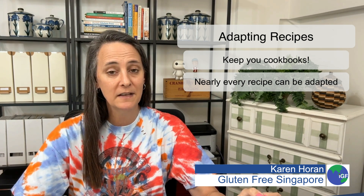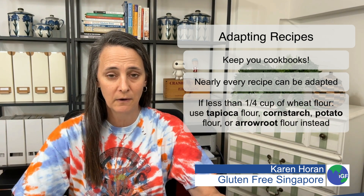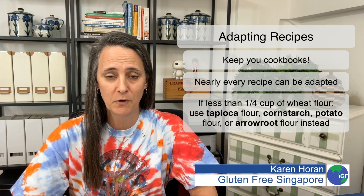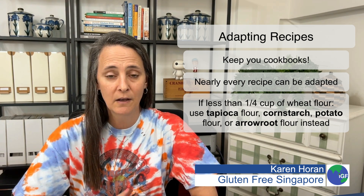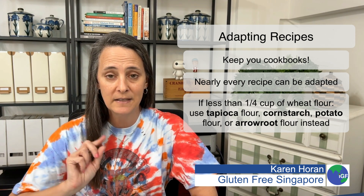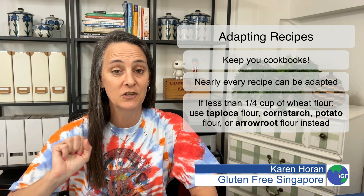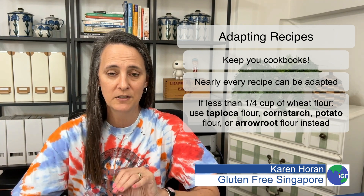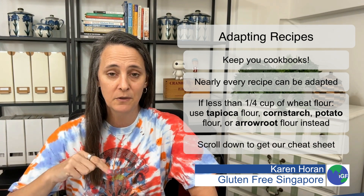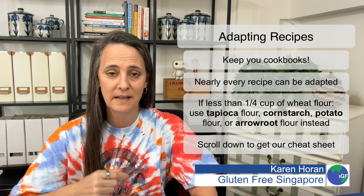Recipes that call for less than a quarter cup of wheat flour are very easy to adapt. As a matter of fact, you can use one of four flours: tapioca, cornstarch, potato flour, and arrowroot. I have put together a cheat sheet for you showing you what to use, how much, and what to use it for. You can scroll down below and click, and I'll send it right out to you.